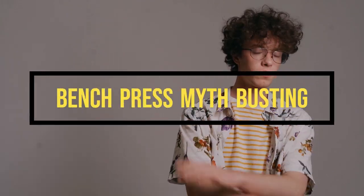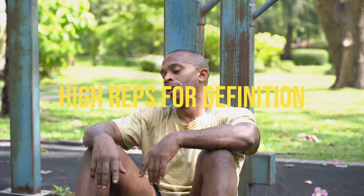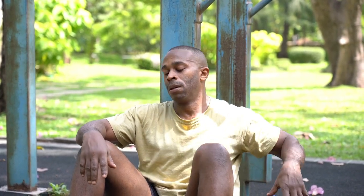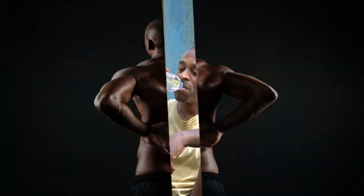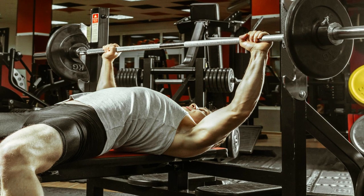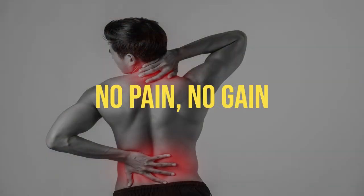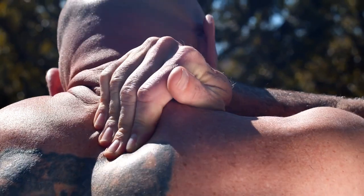Before we wrap up, let's bust a couple of bench press myths — because knowledge is power. Myth 1: High reps for definition. You don't need to rep out like a maniac for definition; a combination of strength training and a proper diet will sculpt your chest to perfection. Myth 2: Arch your back like crazy. While a slight arch can be beneficial for stability, you don't need to contort your spine like a circus performer — keep it natural. Myth 3: No pain, no gain. Ignore that saying when it comes to your shoulders. If it hurts, stop — pain is not the path to gains.